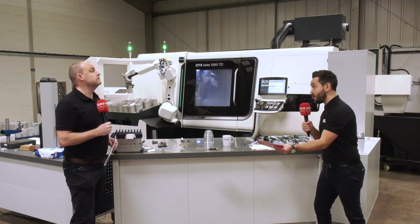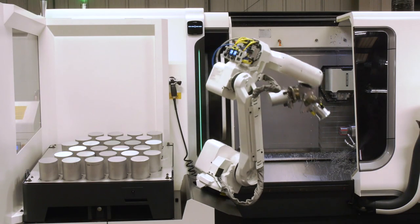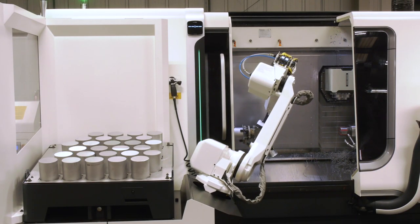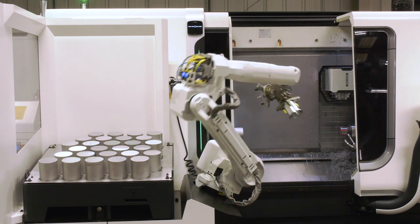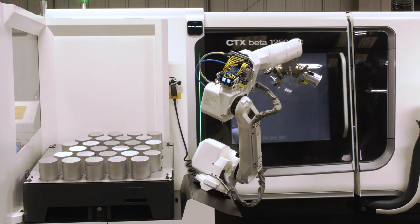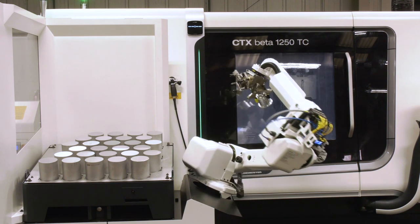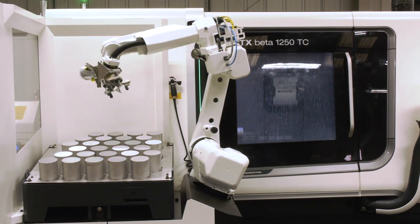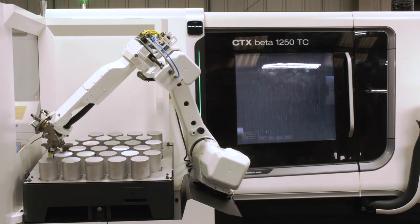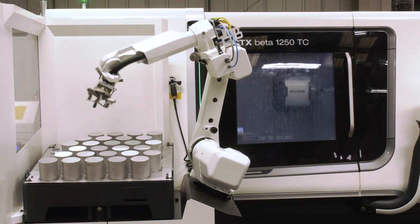Tell us about the automation — it's got the bar feeder and DMG Mori's own automation solution. That's testament to the investment: the guys here have thought about how to make this machine as flexible as possible. By having the bar feeder you can feed bar stock, and by having the robot here you can also feed billets. So whatever the demands from your customer, you can create a solution. With two spindles you can make half the part on the front and half on the back, and every time the robot loads a component it also takes out a finished one — all in cycle.